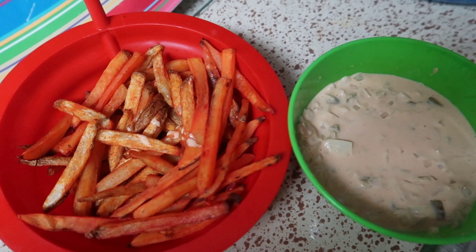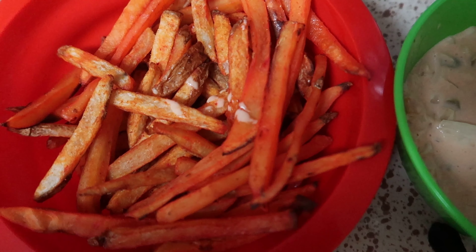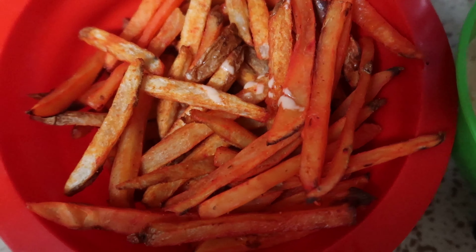That dip is off the chain. We got the fries and the dip side by side now. It's time for the taste test — gonna grab a couple fries here. I'm just trying to get the perfect fry so we get the perfect dip action.